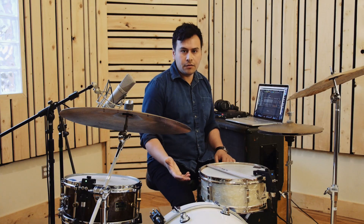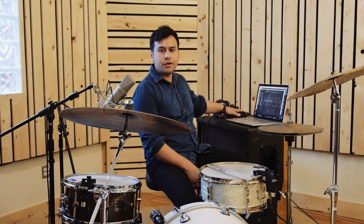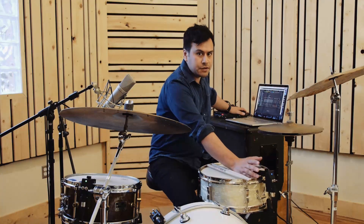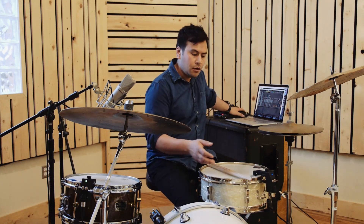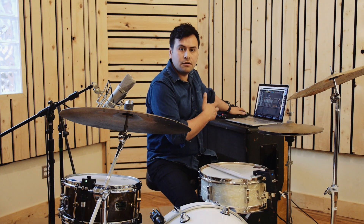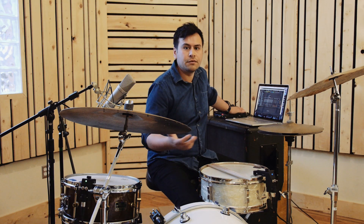I'll go through a bit of the physical setup process for Sensory Percussion. Our system is comprised of sensors and software, but it relies on an audio interface to both power our sensors — they're phantom powered, just like phantom powered microphones — so any standard audio interface that provides phantom power will work. The interface is also used to send a digital audio stream to our software, just like using a standard interface with Pro Tools or Ableton.